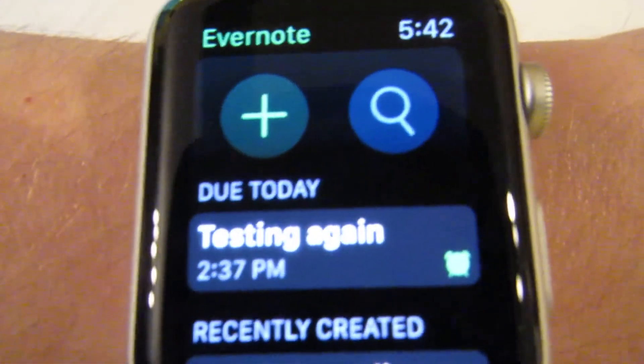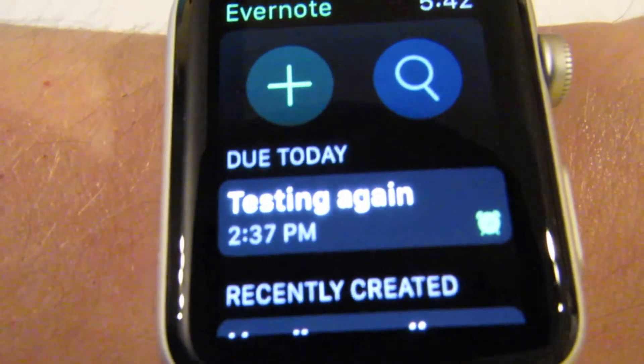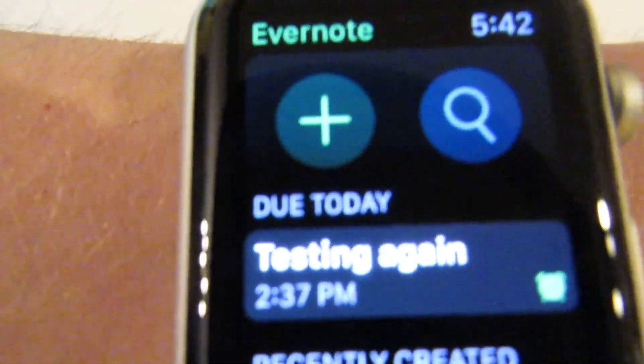And that's Evernote for the Apple Watch. Be sure to check out the rest of our tutorials and app reviews on our YouTube channel, or visit bristechcity.com for the latest Apple Watch news. See you next time.